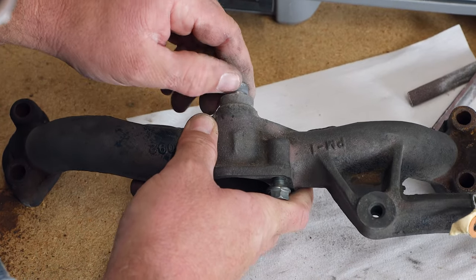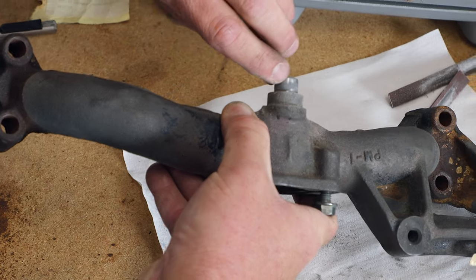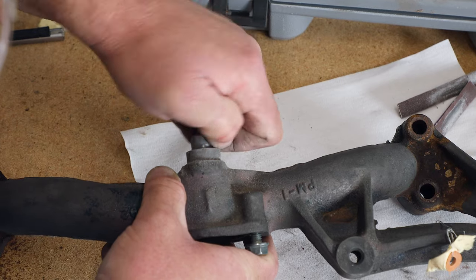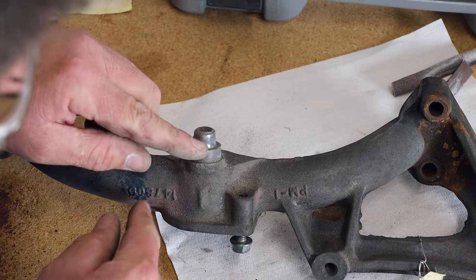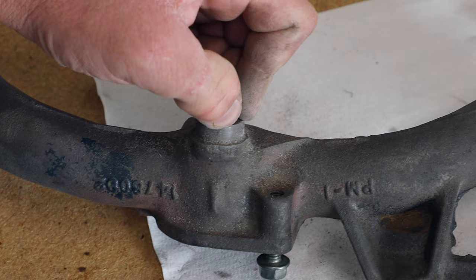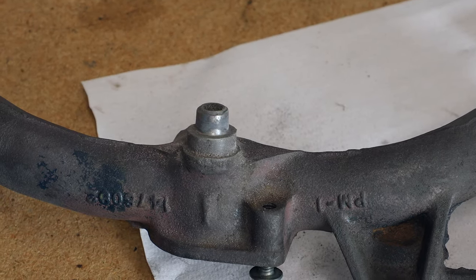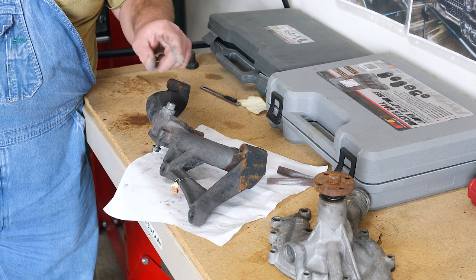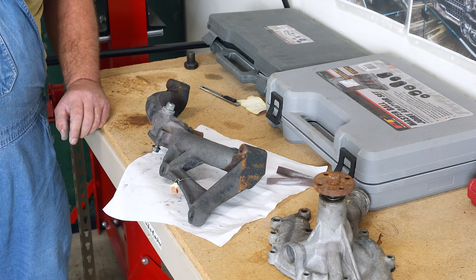I'll show you this section here — I got this polished up real nice. You can see how the epoxy kind of just fills in a groove; that's probably where the O-ring was sitting originally. So if you go around and polish it up real nice like that, leaving the epoxy in the low spots, and when you put this together put a little bit of silicone on here, stick the O-ring on and some silicone on the outside of the O-ring — that should seal it up good for you.